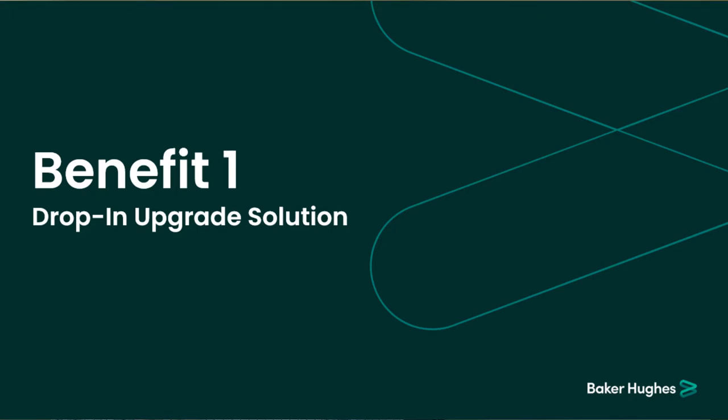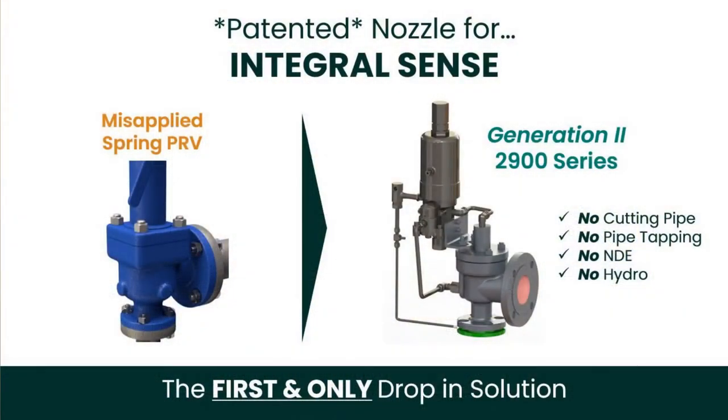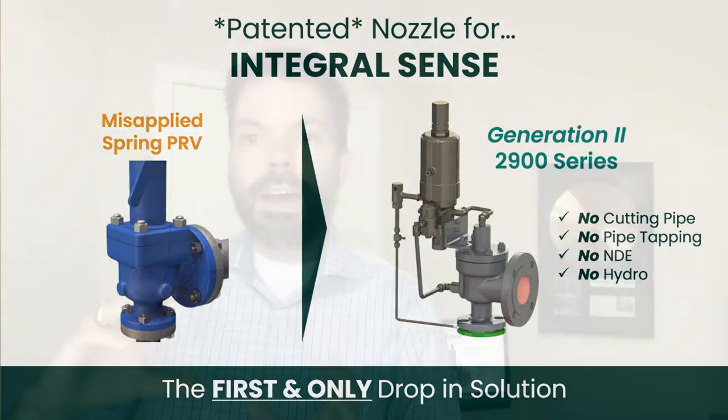Benefit number one: this is the first and only drop-in solution for upgrading a direct spring API 526 valve to an integrally sensed pilot valve, taking advantage of all the benefits of pilot valves with an integrally sensed option — instead of requiring a remote sense — and without any associated costs or hassle from piping modifications due to centerline-to-face dimensional differences.